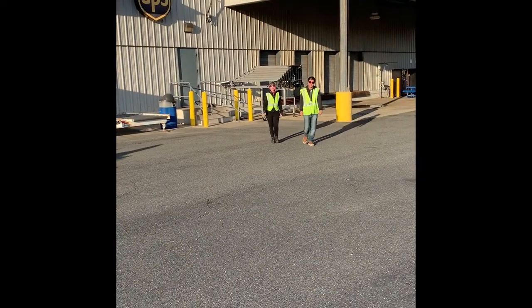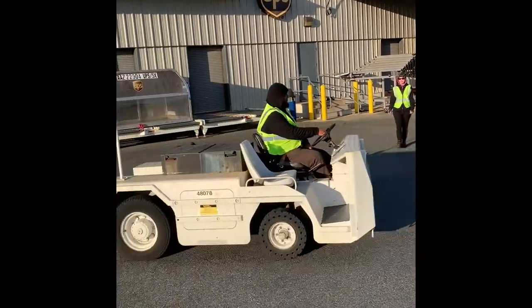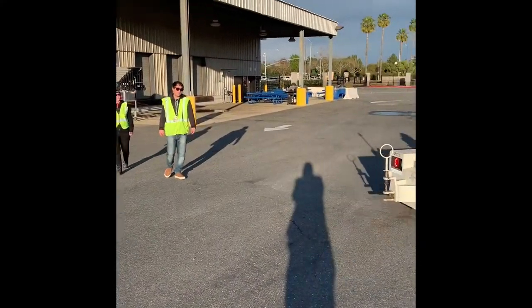Always be sure to check your surroundings. Make sure to honk your horn to alert others that you are nearby.